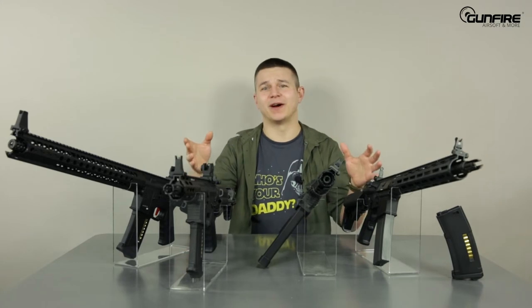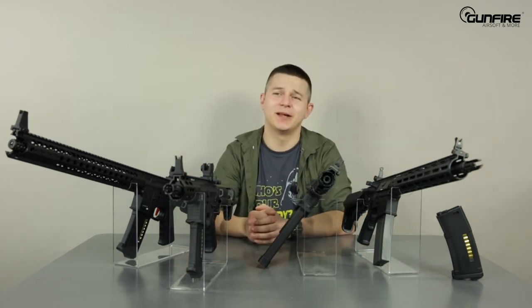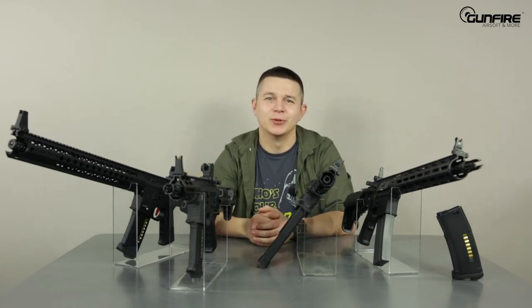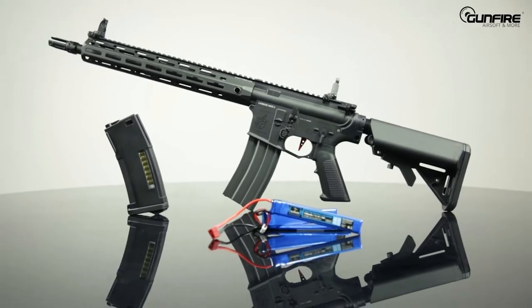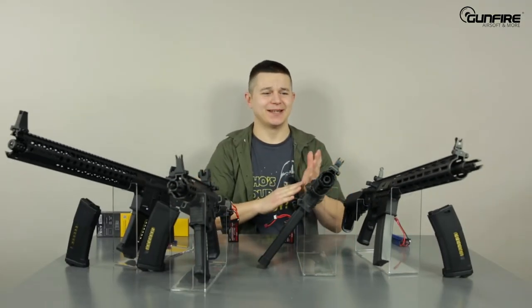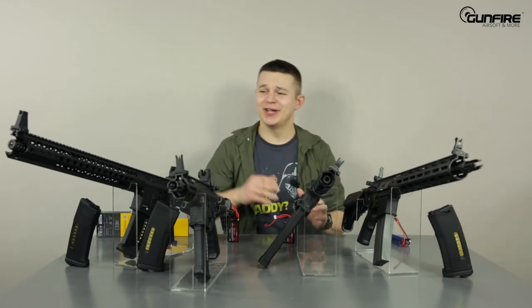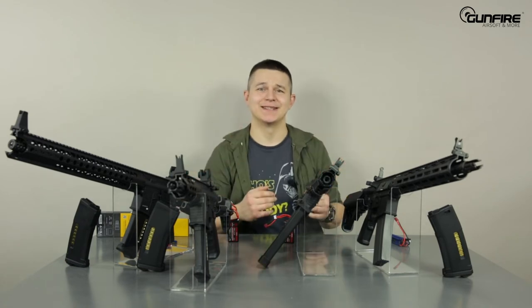Today we've got something for both types of airsoft players, because these are heavily modified replicas out of the box. Ladies and gentlemen — Umbrella Armory replicas. Let's take a closer look. What Umbrella Armory does is they take top-of-the-shelf replicas like these G&G or these Krytac and they tinker inside.